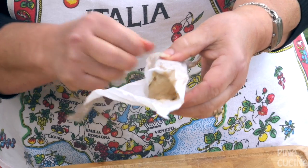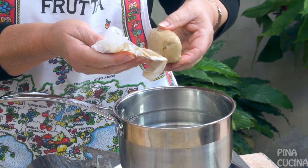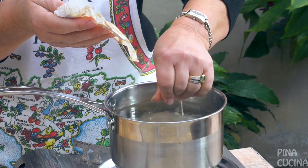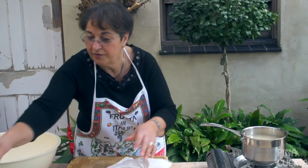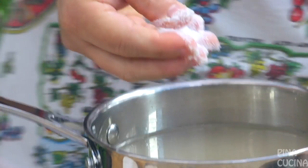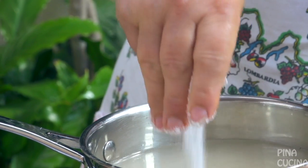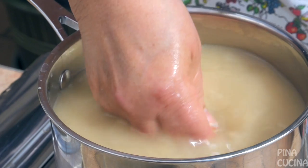Now the first thing we do is dissolve the yeast. I'm going to put it into some lukewarm water. Whenever you're using yeast you're always using lukewarm water — you never use cold water, otherwise it'll stunt its growth. I'm using two packets of flour, so I'm going to put two good pinches of salt, about that much. I can't measure unless I use my hands.